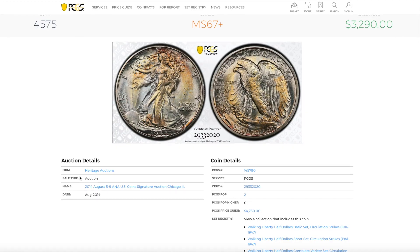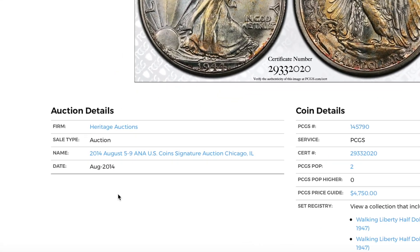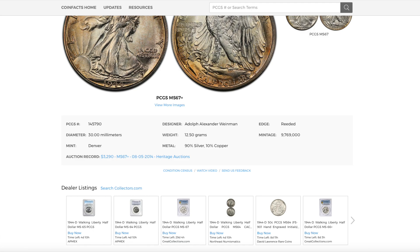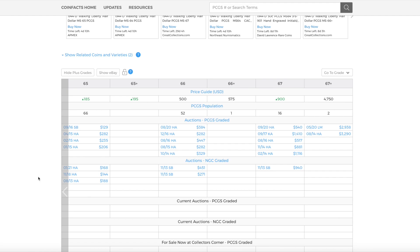What a beautiful coin, sold by Heritage Auctions back in 2014. Now let's go back and check out the PCGS population and price guide. This is what's important.